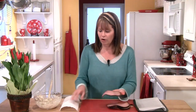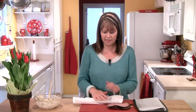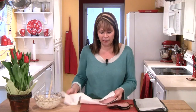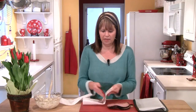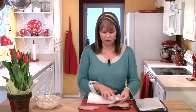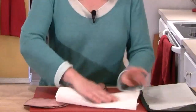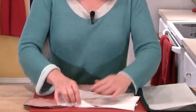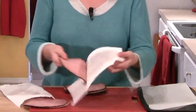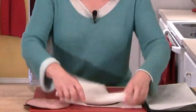Before we roll our ham, I do want to make sure that the slices are nice and dry. Sometimes ham is packaged in a bit of liquid, which is great for keeping the ham moist, but can make our job of rolling just a little bit more difficult. So you can see what I'm doing here — I take a piece of the ham and just press it between two pieces of paper towel, and you can see I'm getting a little bit of moisture off of it, which is great.